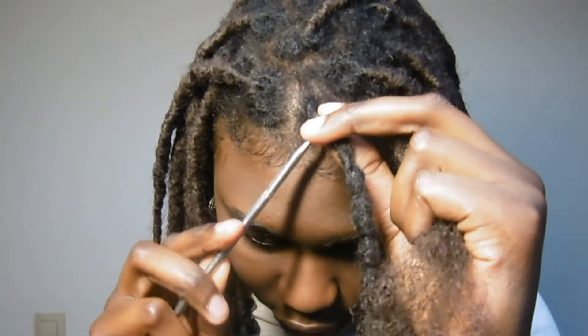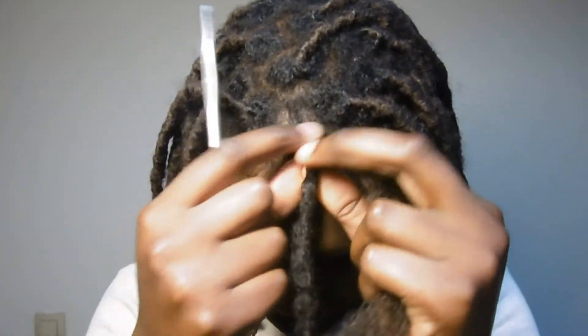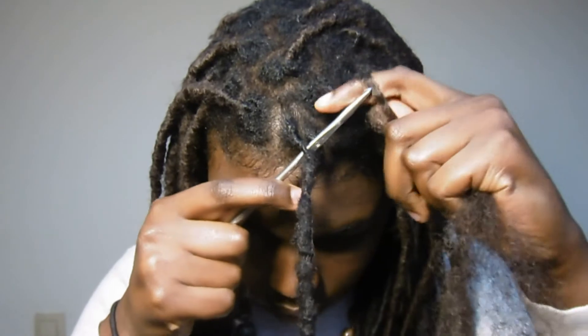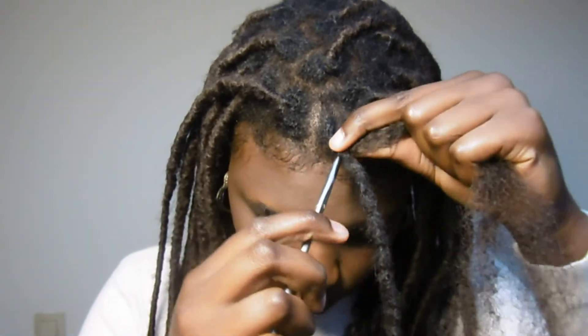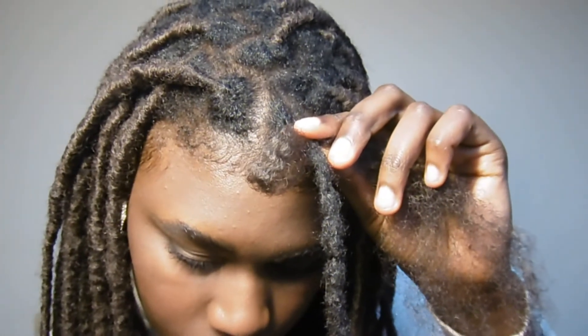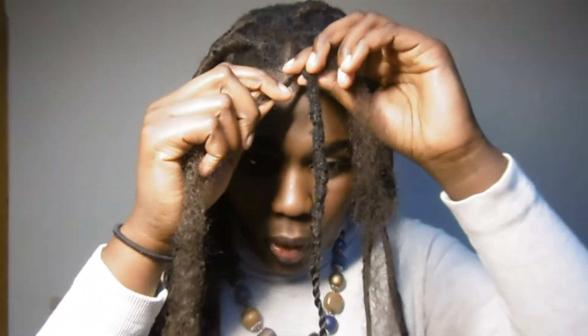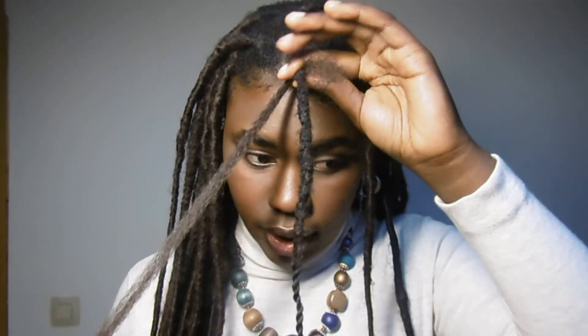Now we're gonna go to the next step, the last step. You're going to do the same thing: take your crochet and the kinky textured hair, and insert it here at the bottom of your lock. Pull it through so you have two pieces on each side again, then pull one side and make it longer than the other.